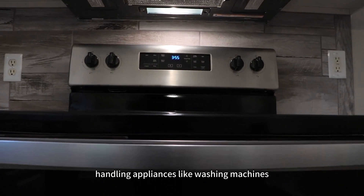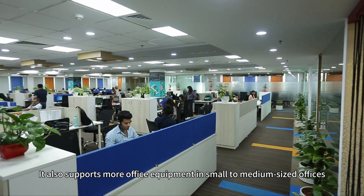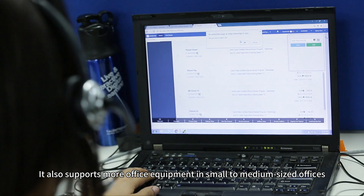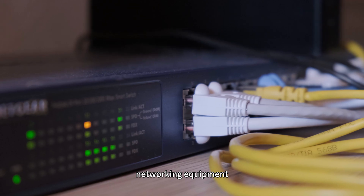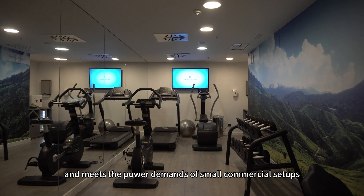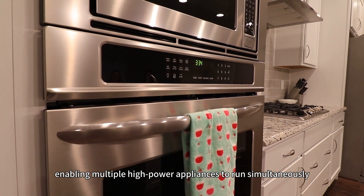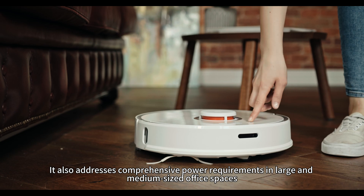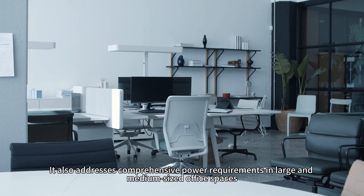The 5kW model is suitable for medium-sized homes, handling appliances like washing machines, larger air conditioners, and microwaves. It also supports more office equipment in small to medium-sized offices, including small servers, networking equipment, and the power demands of small commercial setups. The 10kW model caters to larger homes, enabling multiple higher-power appliances to run simultaneously.